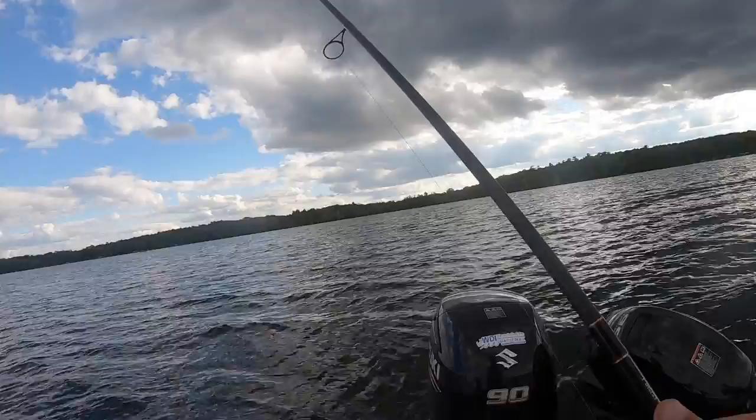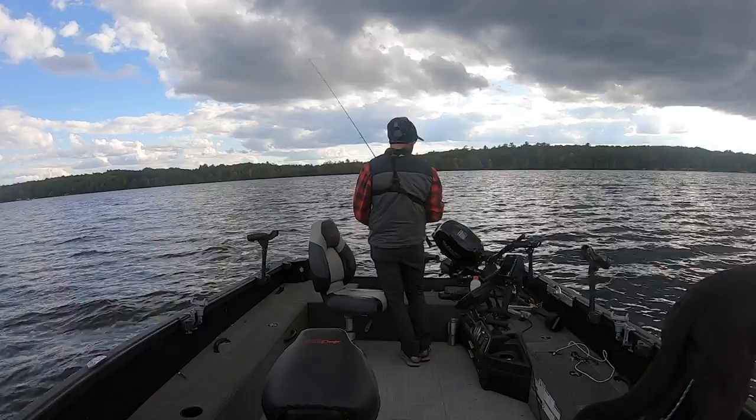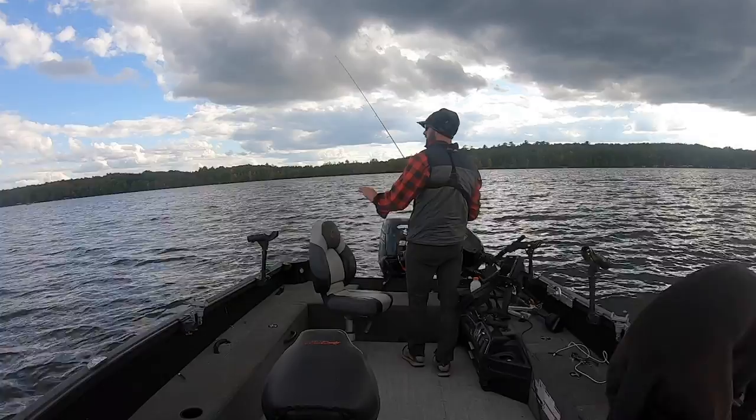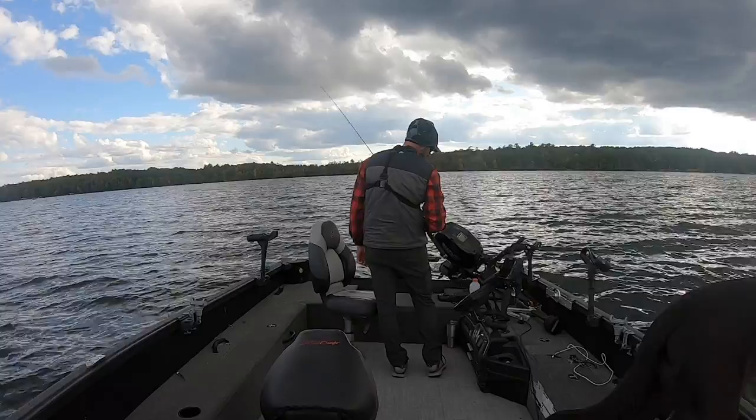When it gets real cold I'll slow this down and shorten it up a little bit, but in this clear water I definitely like fishing a little snappier. With this Elliott rod, every time this bait hits the bottom I can feel it hit those rocks or the hard sand. Braid goes a long ways — fishing braid on this rod gives me a lot more sensitivity down at deeper depths.